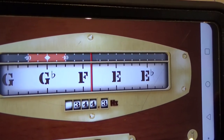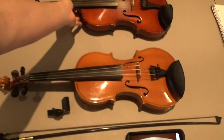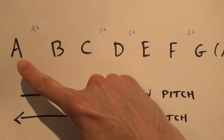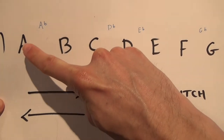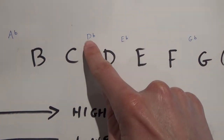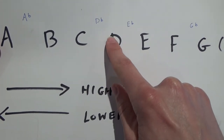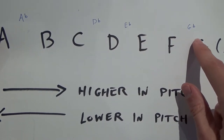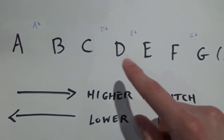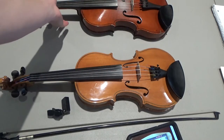The fourth string should be G, but it is way down at D flat — that's really low. The musical alphabet runs from A to G and then repeats itself. So if my fiddle string is at D flat and I need to get to G, I'm going to the right — going higher in pitch — so I need to tighten the string. The opposite is true too: if the string was reading something like B, I would need to tune it down to get to G.